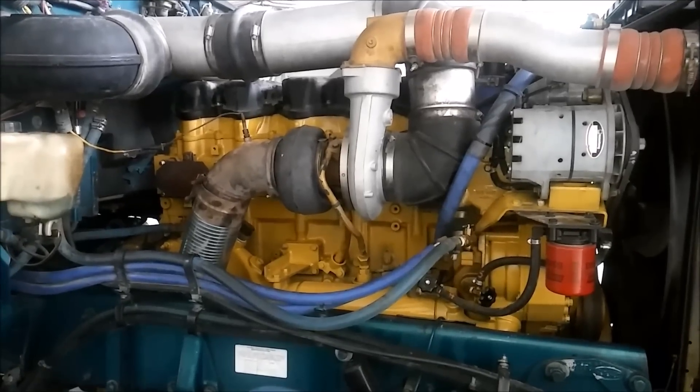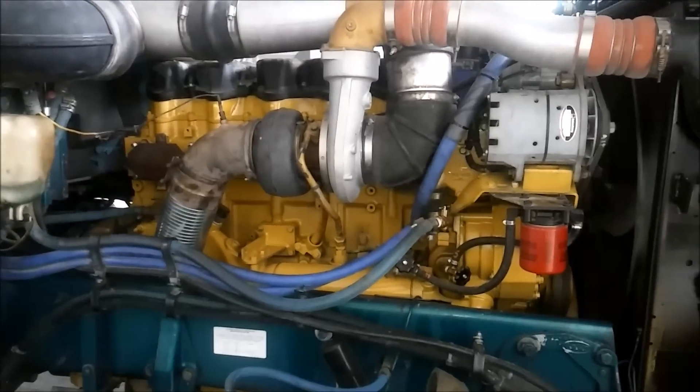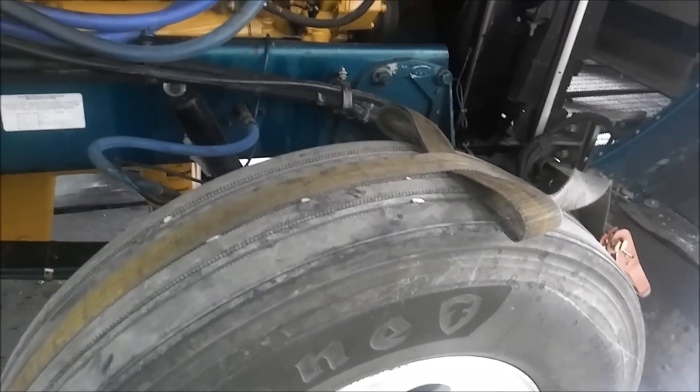I just got done rebuilding this C-15 Caterpillar with a new head, new injectors, new oil pump, new cylinder packs, new bearings, and the first thing Cat has to do is put it on the dyno.